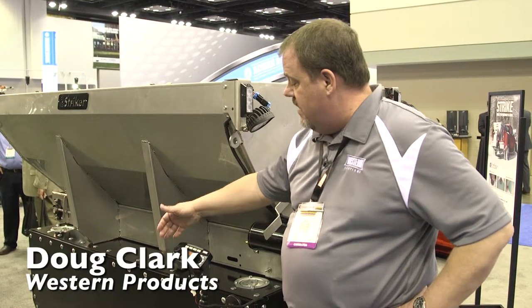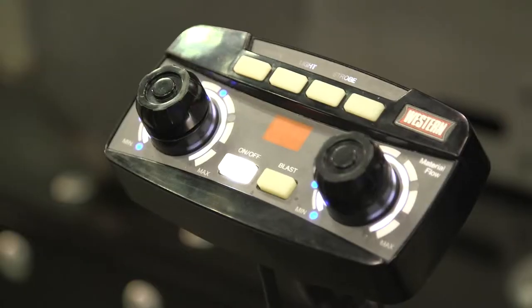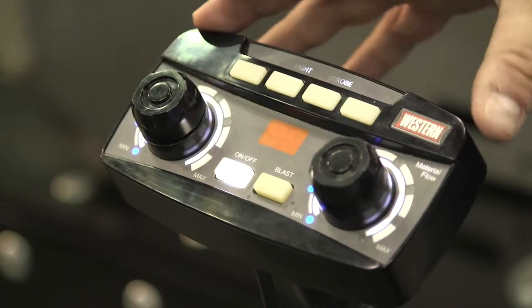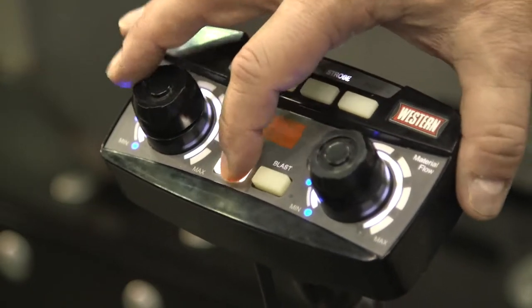When you have the unit turned on, you can turn the material flow up or down. With the unit off, you can change the material setting while you're traveling from job site to job site.